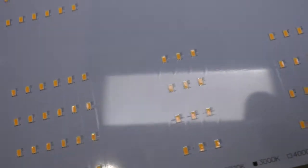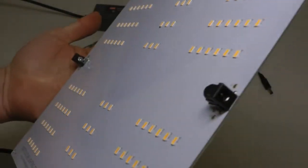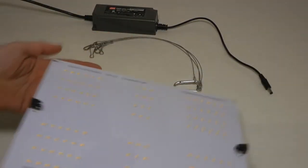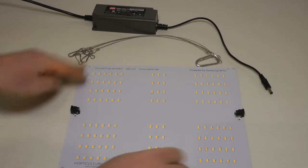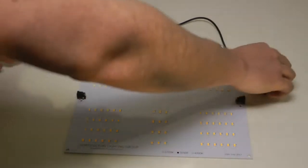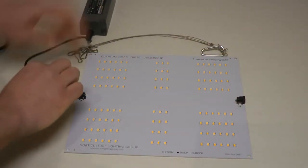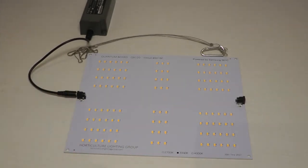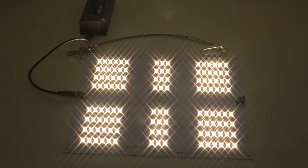The panel itself is a 3000K unit, and on this board there are 120 Samsung LEDs. Pretty nice looking, pretty thin, pretty slick. It comes ready to go — all you have to do is plug one end into the panel, the other end into the wall, and you get a really bright light. You're looking at 10,000 plus lumens with right around 65 watts of power.